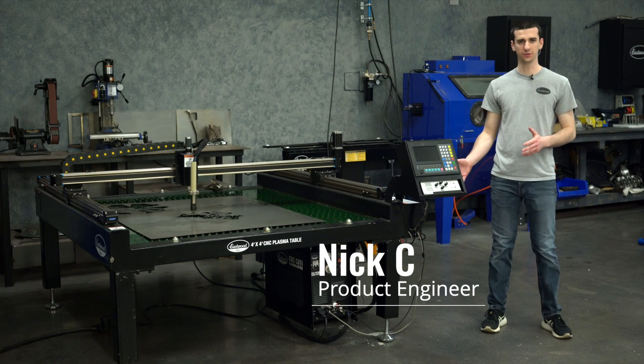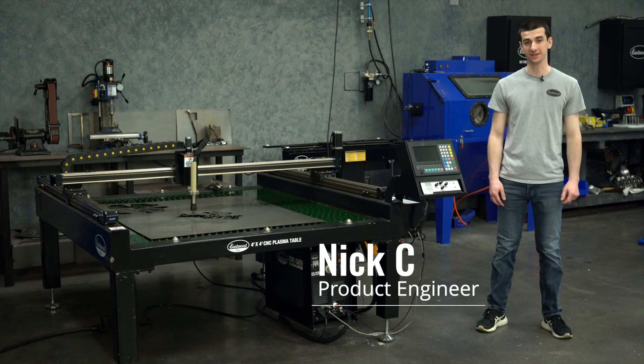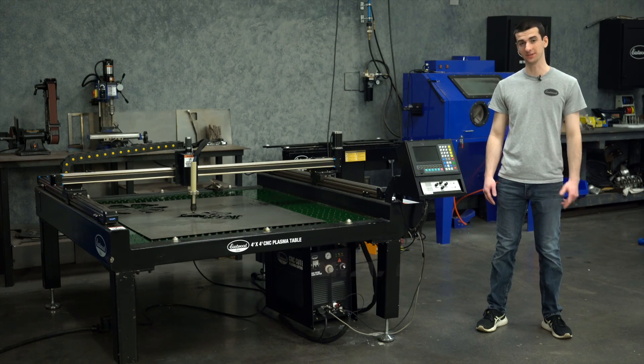We're here today with the Eastwood 4 foot by 4 foot plasma cutting table, and it's packed full of potential. But before we get to cutting, we've got to go through the checklist to make sure everything's set up.